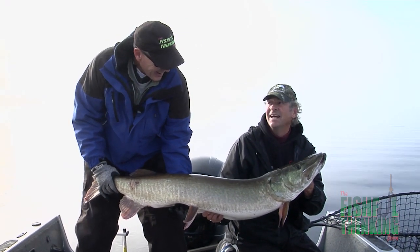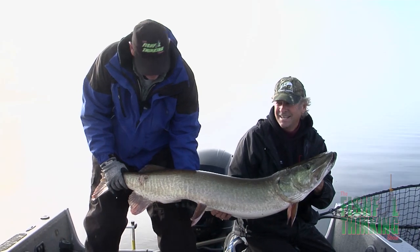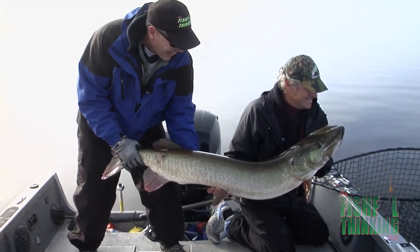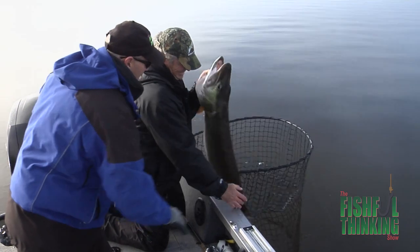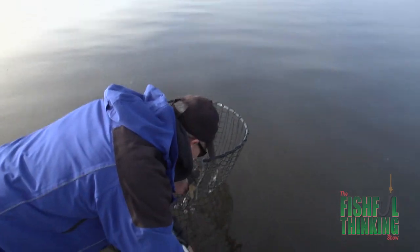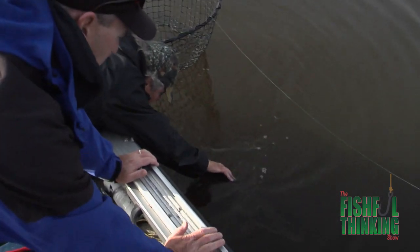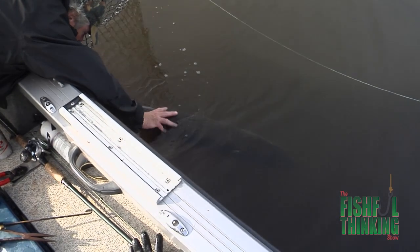The one that fell off was bigger than this. I want to get back fishing. Let's get this guy back — in the net or in the water? In the water. It depends if it's ready to go; it might take a little bit of reviving.